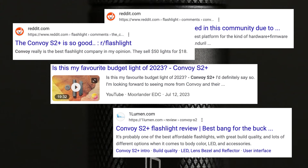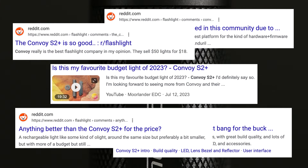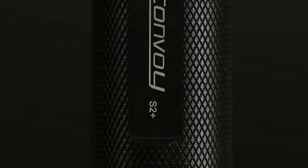Welcome back. Today we'll be checking out the Convoy S2 Plus UV, which apparently I'm super late to the party on — because from when I was doing my research, everybody knows about it. This is a very highly recommended flashlight for those who are high-level enthusiasts.